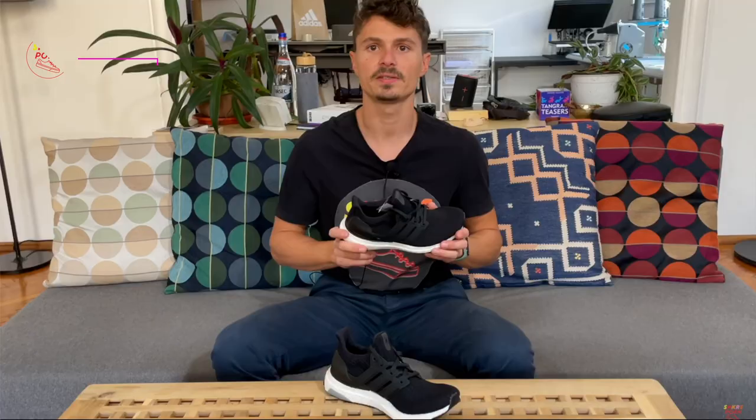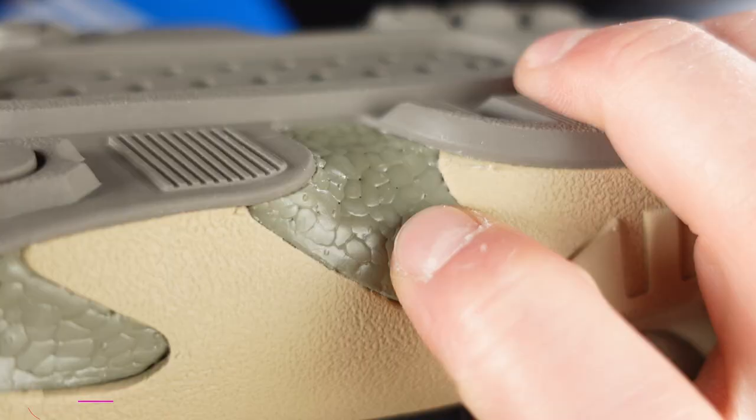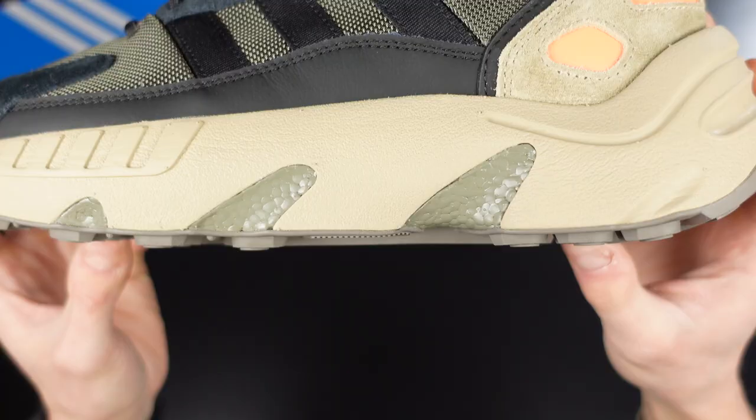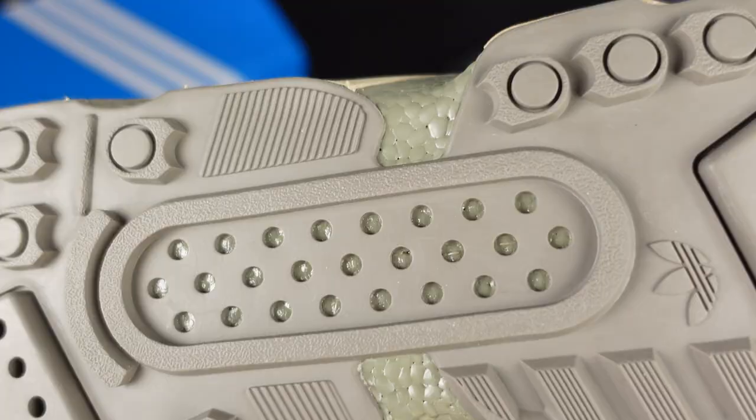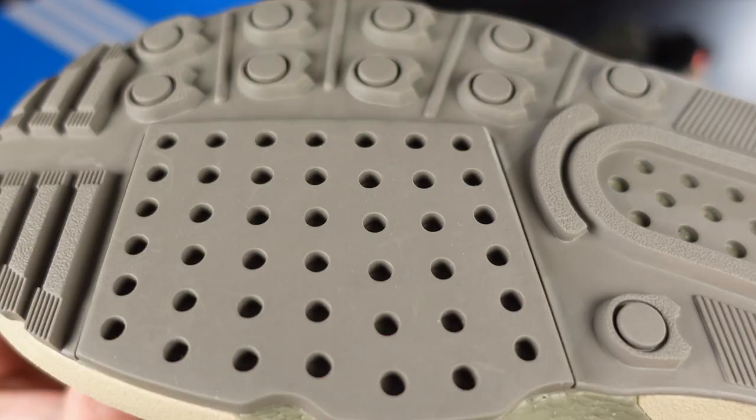I mentioned earlier that this is not the usual boost we are used to. This is Jetboost — the new boost from Adidas released in 2021. Basically, the difference is that the TPU beads that are crammed together to compose the boost material are smaller this time, and thus the material becomes firmer but more stable. We can spot the Jetboost material in the midsole's ribs on the sides and from the outsole, peeping through the small circles.